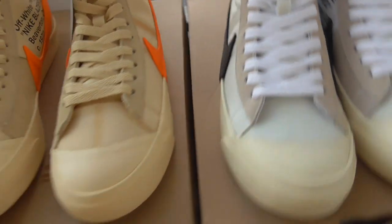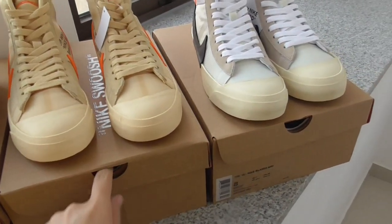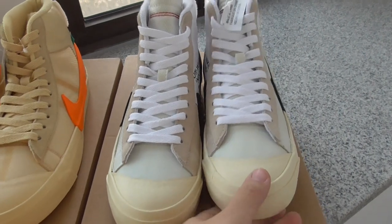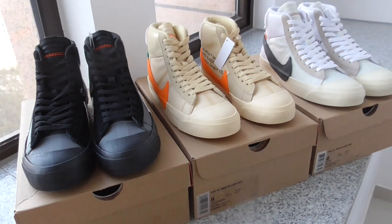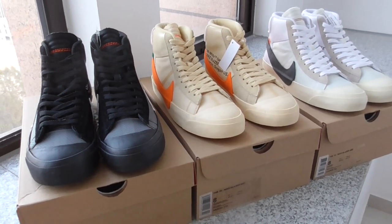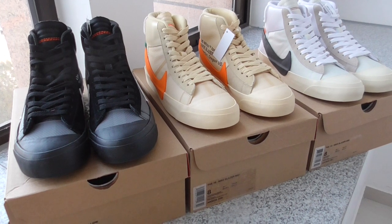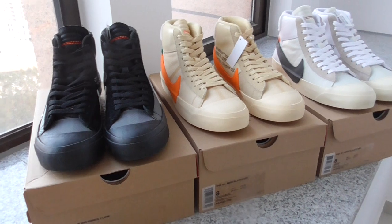These are three pairs of Off-White Blazers. Would you like to get any of them? You can check more details on my website and order what you want. Thanks for watching — see you next time.